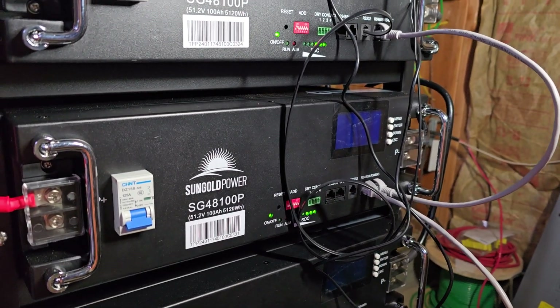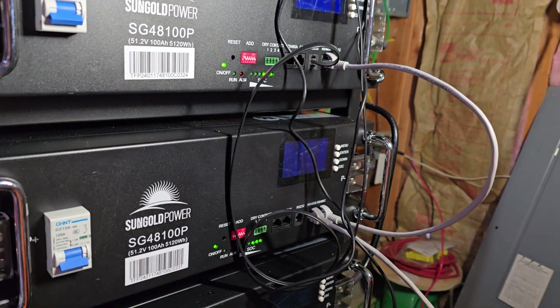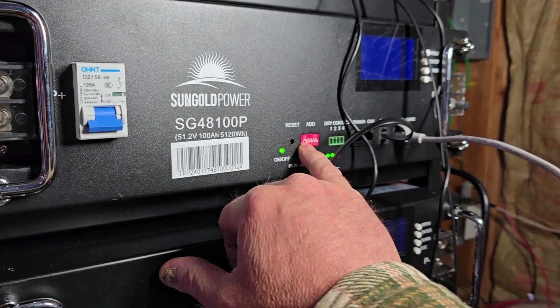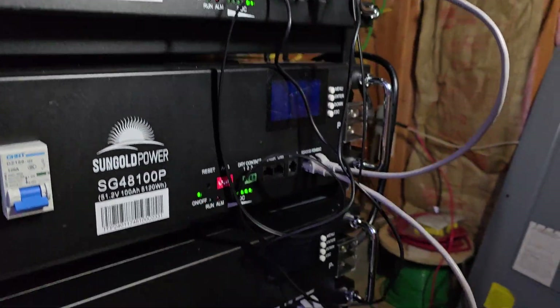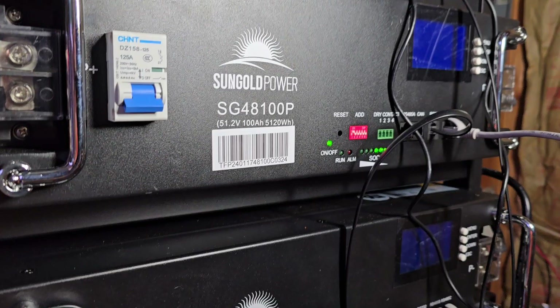After many, many tries, just power them all off, then power them all on and they should be linked. This top one is number one — we tried to make it number zero but that didn't work — so it's number one, two, three, four, and five all the way down. We got it working that way.